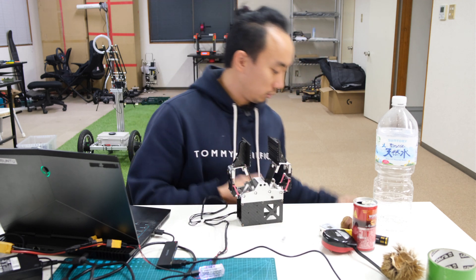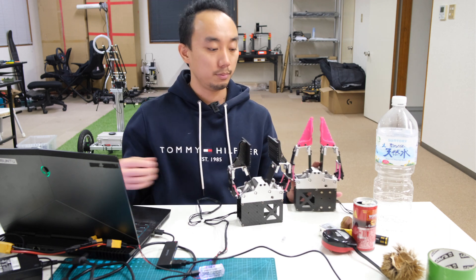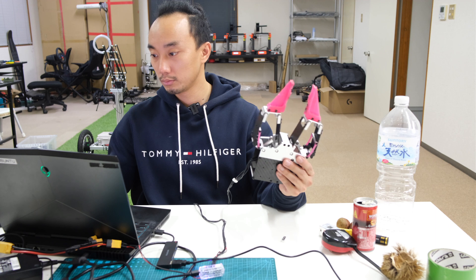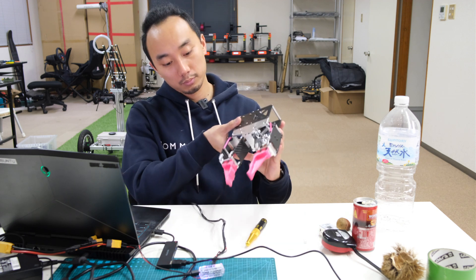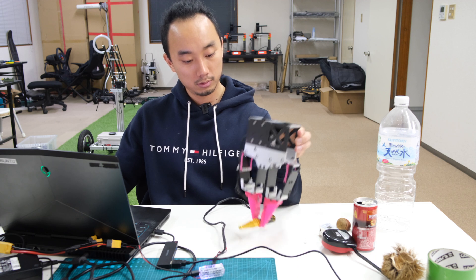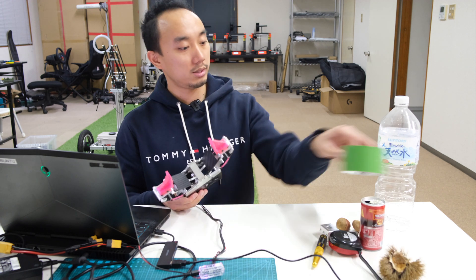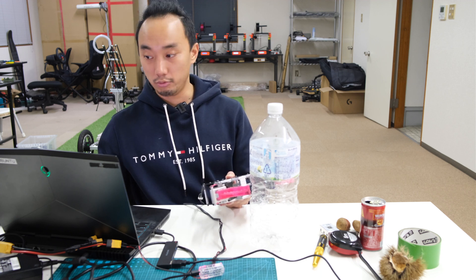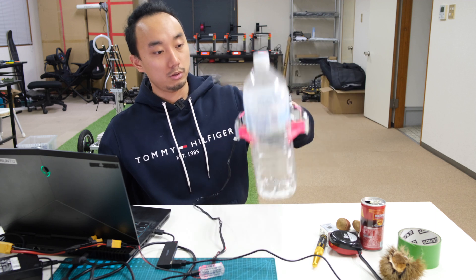Let's change to the medium length gripper and see how it performs with TPU material instead of the rigid gripper. Let's grab some objects like these tools and do a vertical grip. You can see we can grip it without any loose contact. Let's try a bigger object like this PET bottle — just using the fingertips of the gripper.